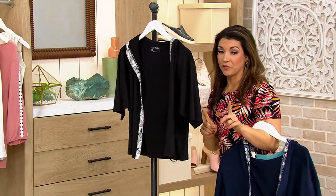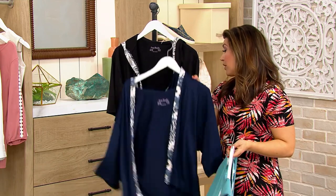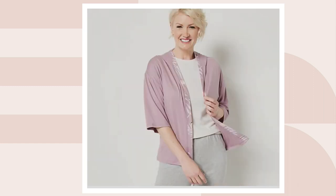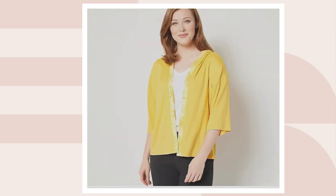A couple more colors to choose from. Extra, extra small through 5X. This one is going to be your — actually, that's coral spiral. My apologies. Coral spiral. That one's the elderberry flamingo. The golden sun.